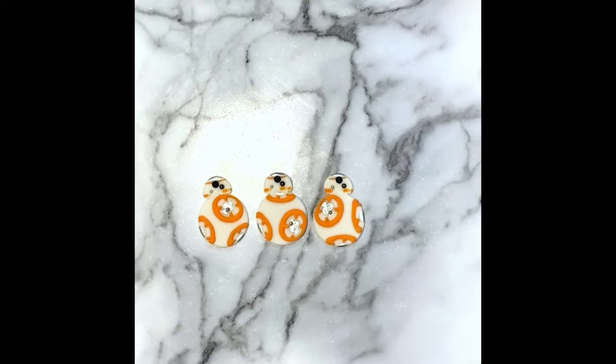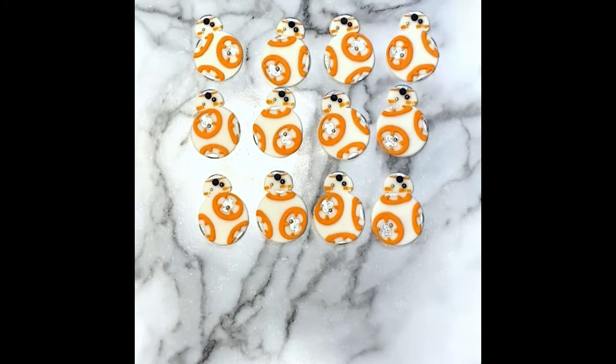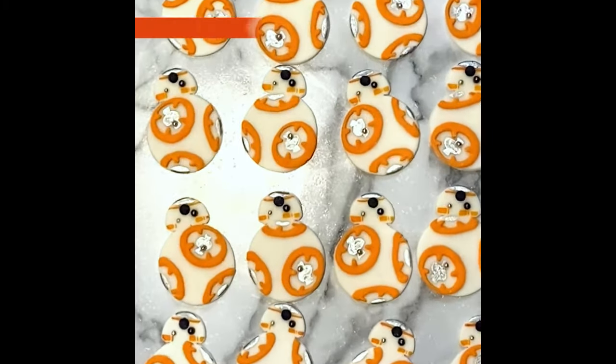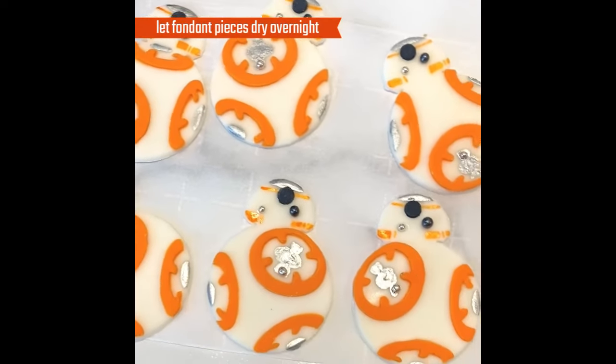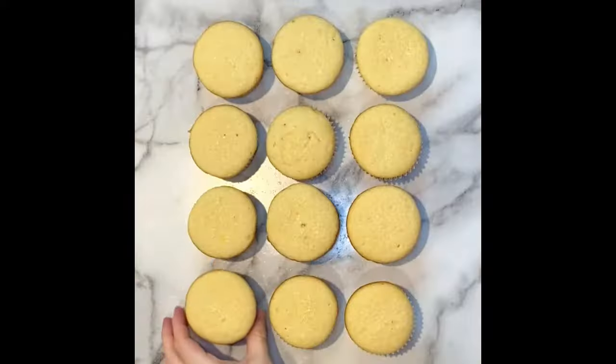I made a dozen of these for a dozen cupcakes I was making, but if you'd like to make them into a cake topper, you can take a fresh soft piece of fondant, attach a toothpick with some water and then attach it to the back of this BB-8 as well. I'll also link that video here.